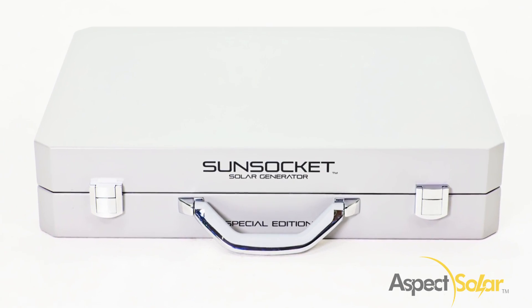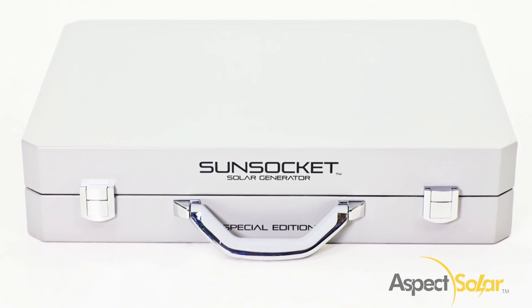Simple. Powerful. Portable. Power up with the Sunsocket Generator today!